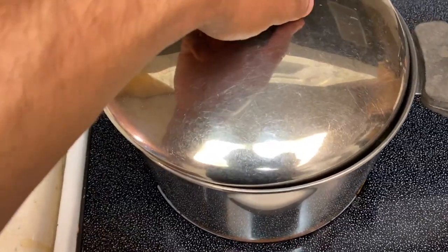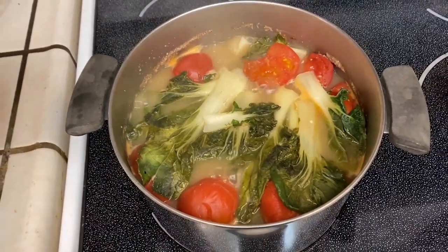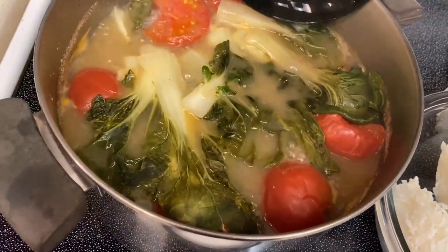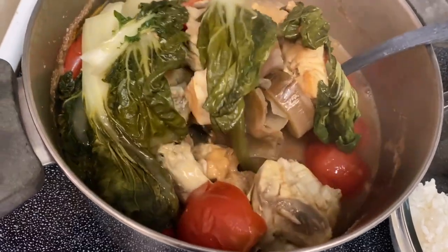And now we're going to add our tomatoes and bok choy. And 20 minutes later — bada bing bada boom — ready to serve. Personally, I like it over a fresh bed of rice. It's really up to you. Look at that.